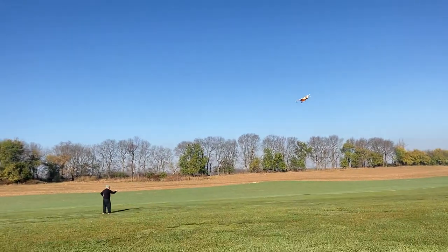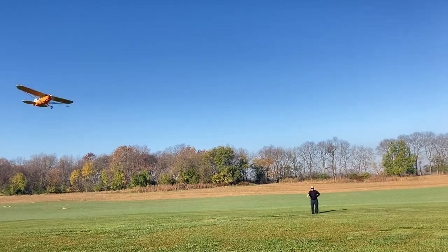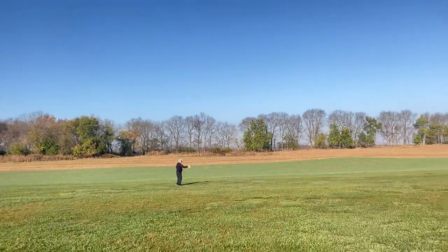And this is Alan at the controls. It's flying beautifully. We're at about one and a half minutes into the flight.